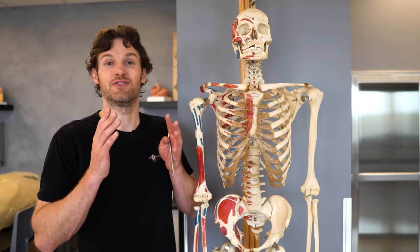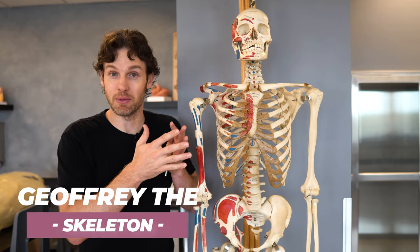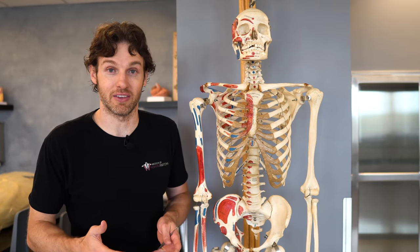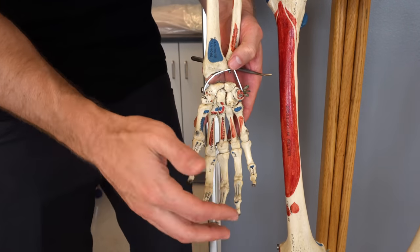To help us with this finger dislocation discussion, we are going to utilize Jeffrey, the real human skeleton. He's so excited to be back on camera. Then we'll move to an actual cadaver hand to show you some other relevant anatomy when it comes to popping things back into place. Jeffrey's skeletal hand here is the right hand.